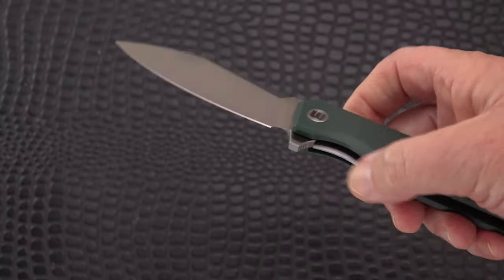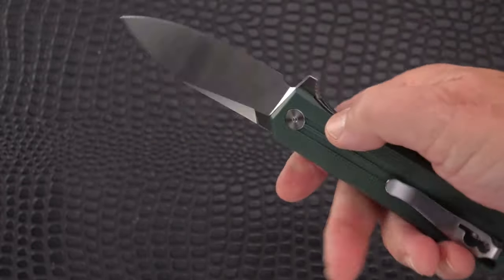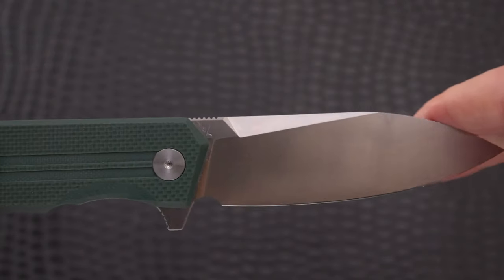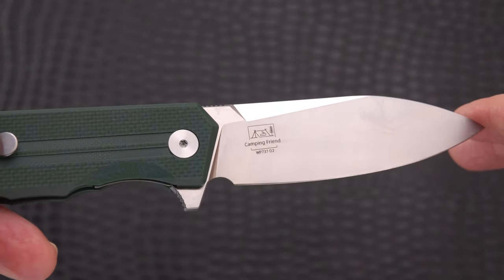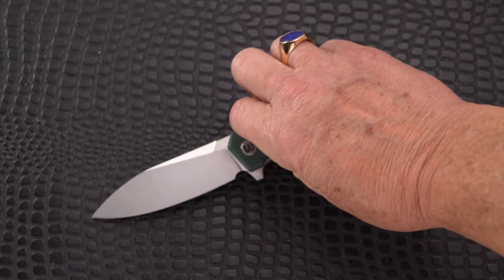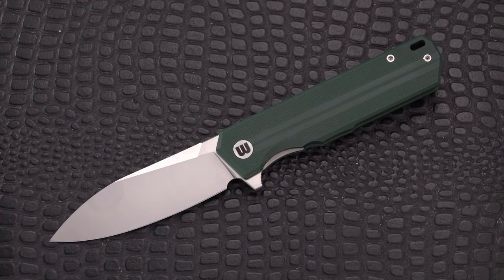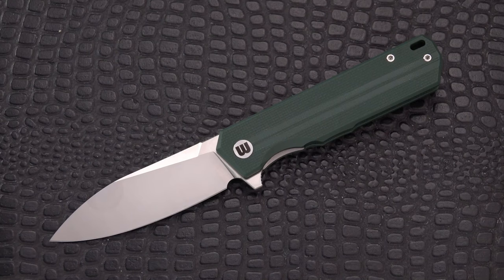The handle does come in a few different colors - I think black, not sure if they offer a black blade or not. To my knowledge you can only get this directly from Wepe for the moment, although I wouldn't be surprised if places like White Mountain and others end up carrying it as well. I do thank David Chen, noted designer, for reaching out and sending this for review - quite nice and very budget-friendly. Camping Friend - take care, don't forget to like and subscribe, I'll be back soon.